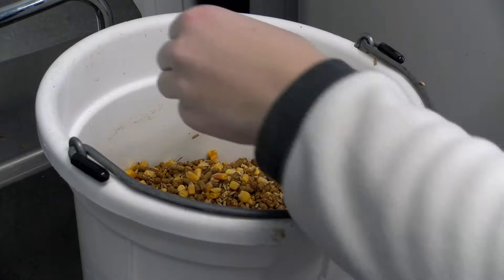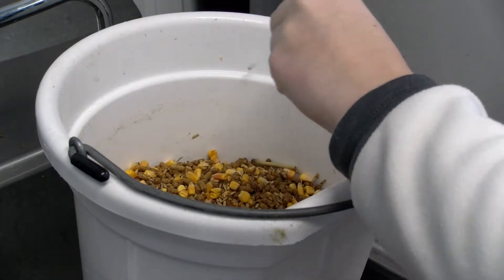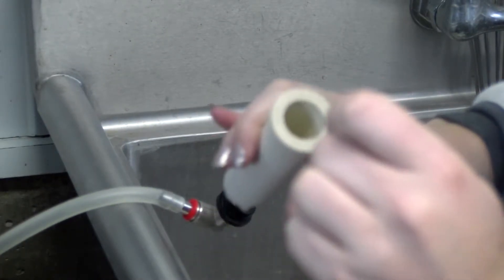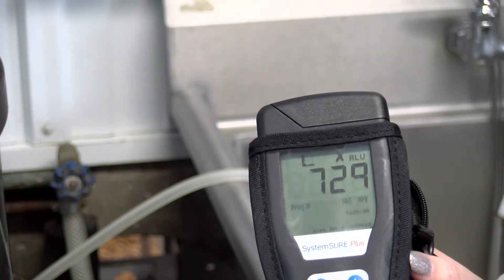In recent years, Dr. Donald Socket, DVM with the Wisconsin Veterinary Diagnostic Laboratory, has been working to adapt ATP usage to on-farm calf sanitation audits. The work by Dr. Socket has allowed farmers to identify problem areas on their farm and address them.